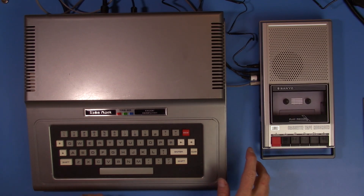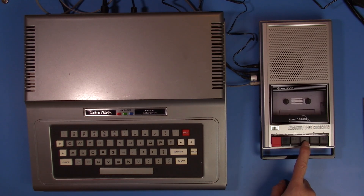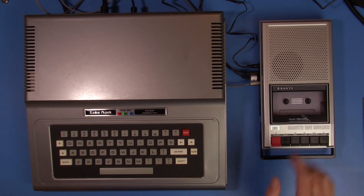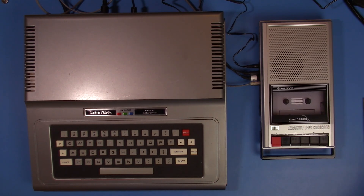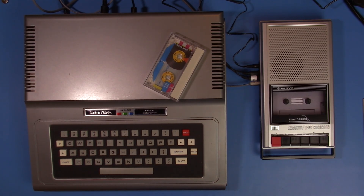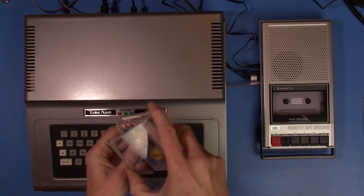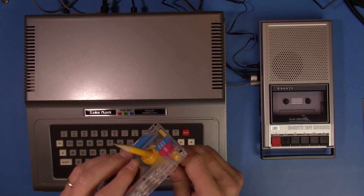With our new cassette cable made, we can plug the tape deck to the Coco 1 — I have that all set up. I really like the looks of the silver Sanyo cassette player with the silver Coco 1. Even though this isn't the proper Radio Shack TRS-80 type of tape deck, I think it matches really super well. To get started I'm going to need a tape and boot up the Coco. And just in proper style, just like the old days, we have to get our tape set up — which means winding past the leader.